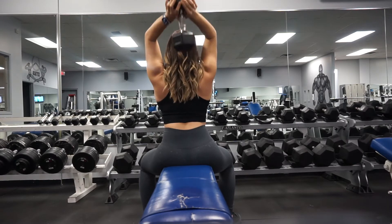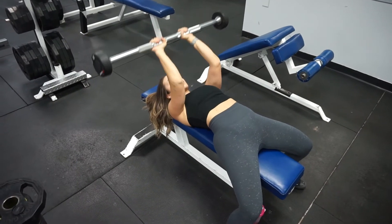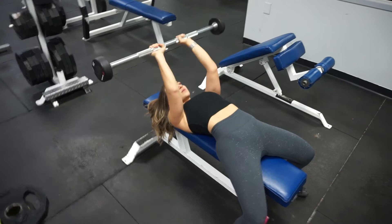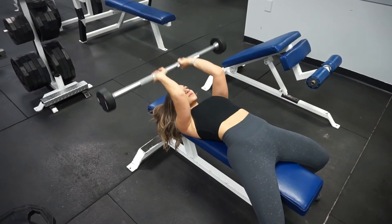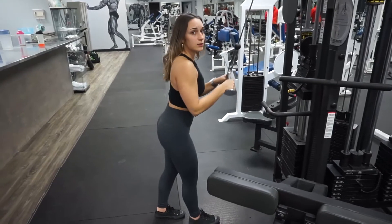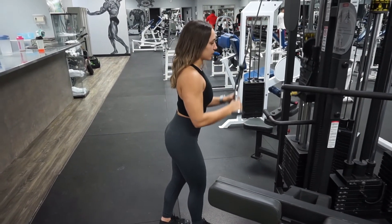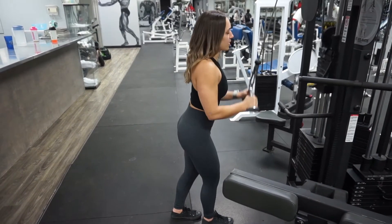In my last set, I did a drop set — I did the max reps that I can do, dropped the weight, and then did max reps again. Then I moved on to a superset. So these are skull crushers with a barbell — I did about 10 to 15 reps, and then went on to a cable triceps extension using a triangle attachment, going to max reps, which was always about 10 to 15 reps as well. I repeated that three times.